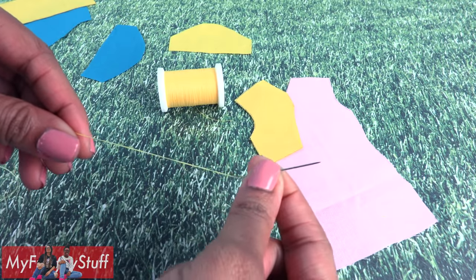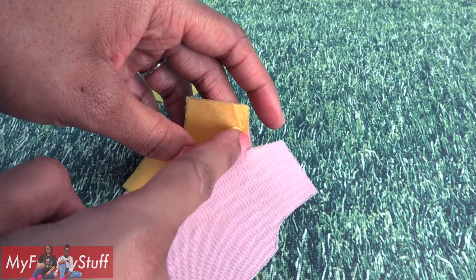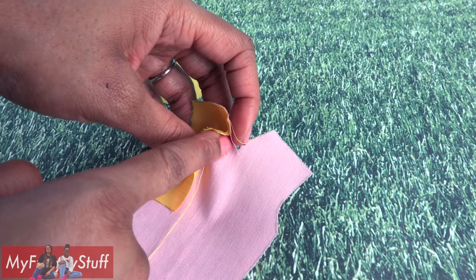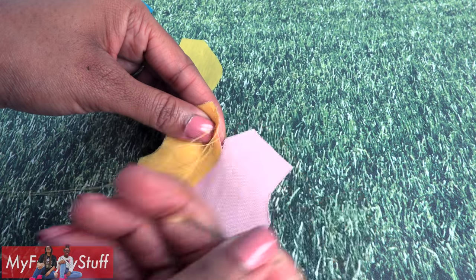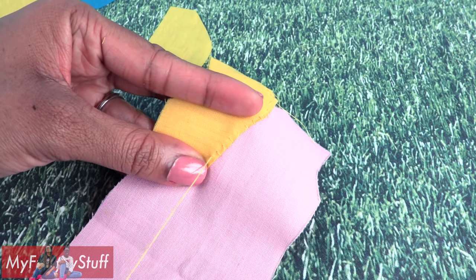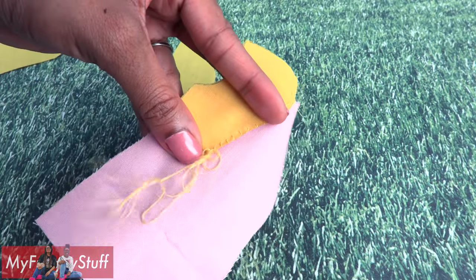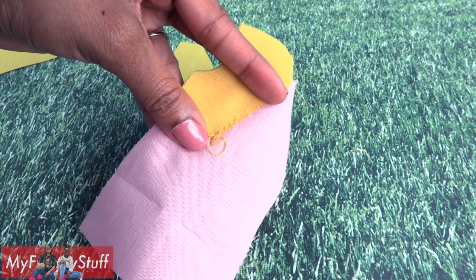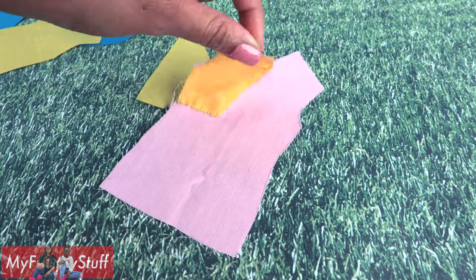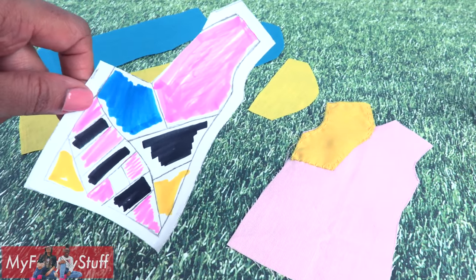Use a needle and a matching thread to sew them together. Since this v-neck is a part of our hem, I made a small cut right at the center, then continued sewing. On the main part of the dress, I go over the edge to make sure that it lays flat. This dress is supposed to look ragged, so if it's not perfect, well then perfect. Then tie and knot the end. One down, many more to go.